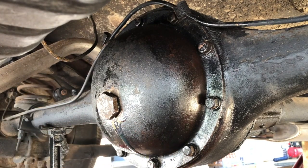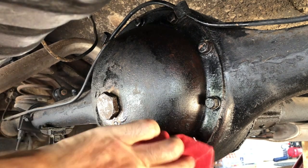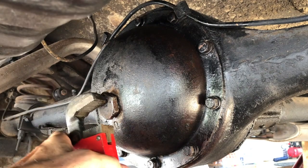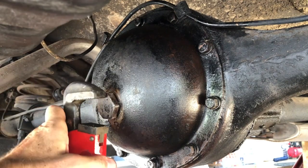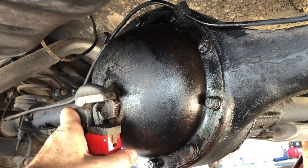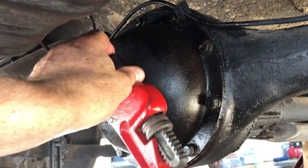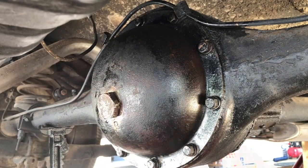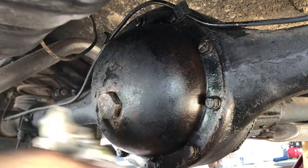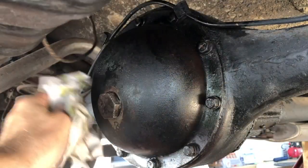I'll take the drill out, put the filler bolt in, and tighten it. That hand pump was worthless — it just wouldn't work; you get what you pay for. I can't really torque this filler bolt but I'm going to make it about as tight as it was when I took it off. I'll make sure there's no leak and check it later to confirm the seal is tight. Wipe this real good and we are done.